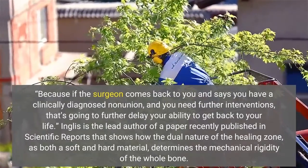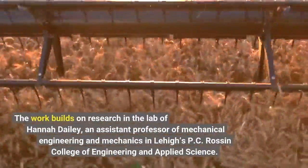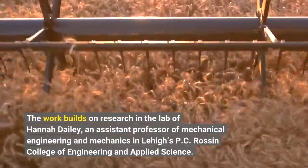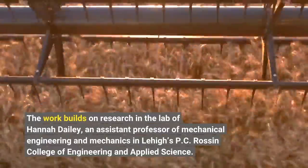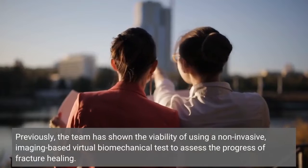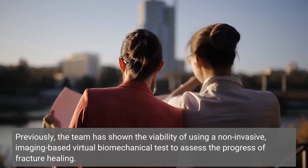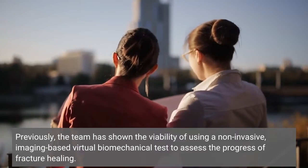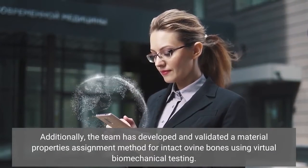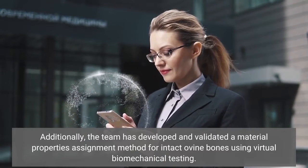Inglis is the lead author of a paper recently published in Scientific Reports. The work builds on research in the lab of Hannah Daly, an assistant professor of mechanical engineering and mechanics in Lehigh's P.C. Rosson College of Engineering and Applied Science. Previously, the team has shown the viability of using a non-invasive, imaging-based virtual biomechanical test to assess the progress of fracture healing. Additionally, the team has developed and validated a material properties assignment method for intact ovine bones using virtual biomechanical testing.